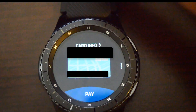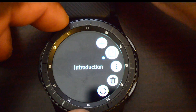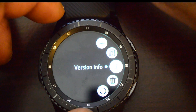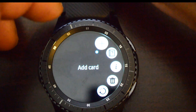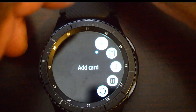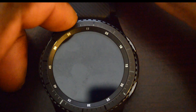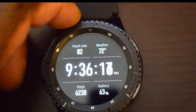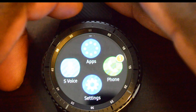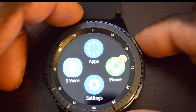To the right you have a menu with the option to add a card, delete a card, and you can also reset the app completely. To add a card, you hit that option and it opens the app inside your smartphone, giving you the option to add it. It uses the camera to go ahead and set it up, which is a really cool touch.